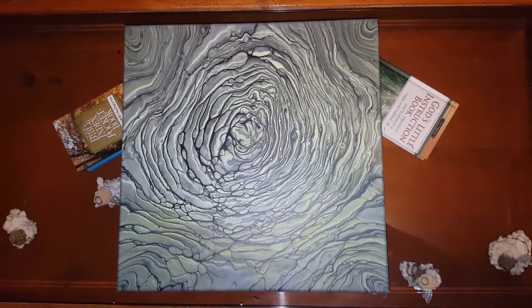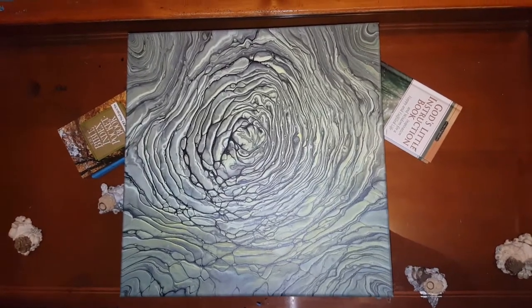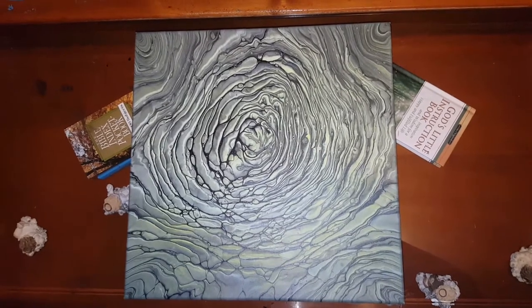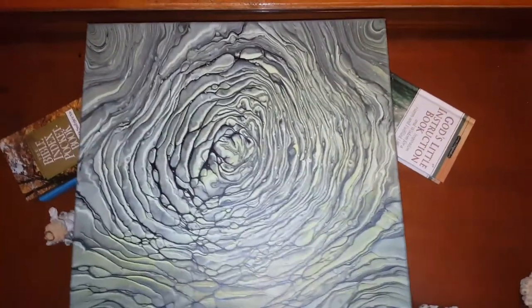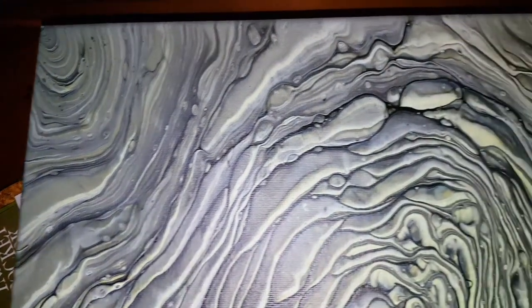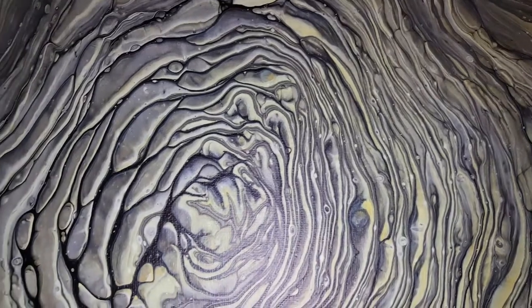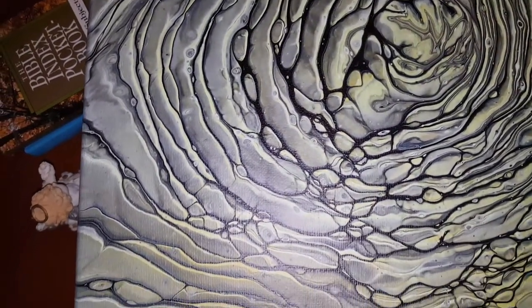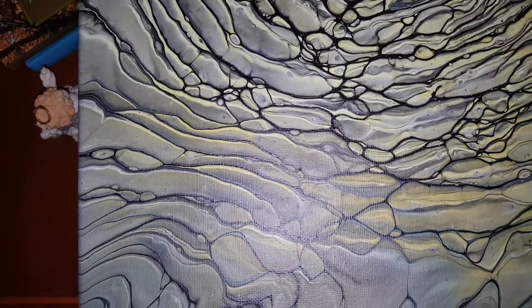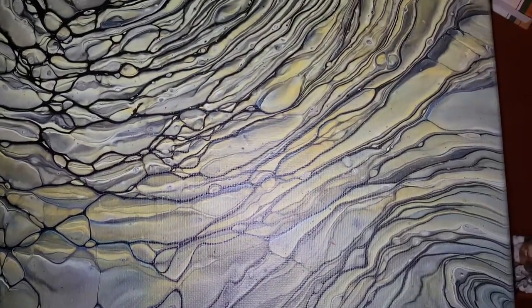I forgot to show you the ring pour with these same colors — I'll put this in the beginning of the video. It turned out really cool though. It's dry so it's not real bright, but once I gloss it, it'll draw out all those colors. It's actually pretty bright for being dry, but you just don't see any of the patina — it's all blended.